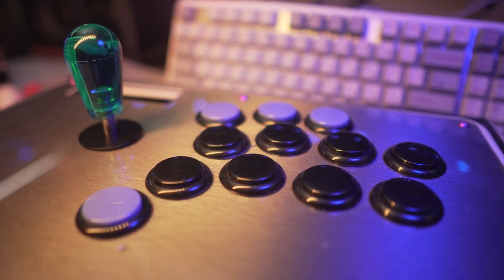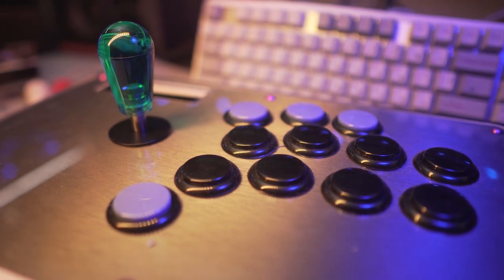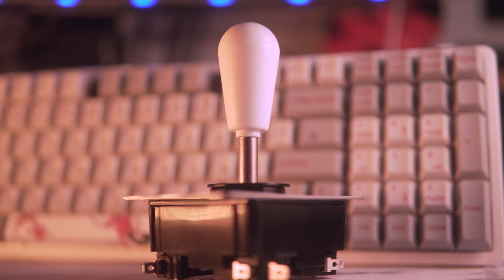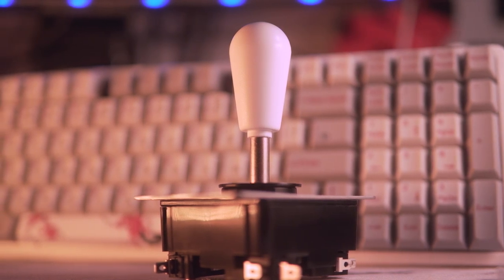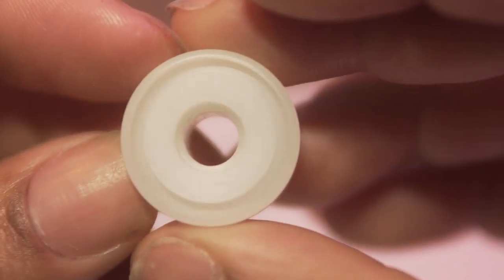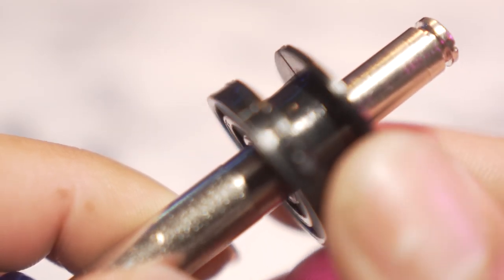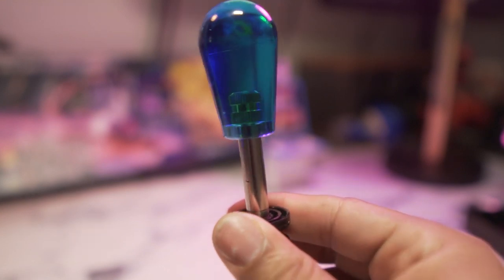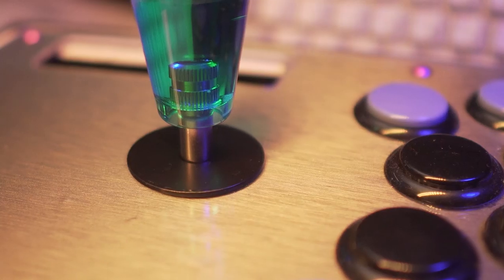Back to our regularly scheduled programming — varying heights of bat tops, or simply color matching your lever to your fight stick to give that extra personal touch, which I feel was a missed opportunity with the Taeyang since they stuck with a fixed bat top. Aiding in tension, the new Help Me comes with the DX Core. The inside diameter of this grips onto the shaft a lot better and aids in wobble when it returns back to neutral. It also gives a little bit of a tension buff due to being wider than the stock black core.